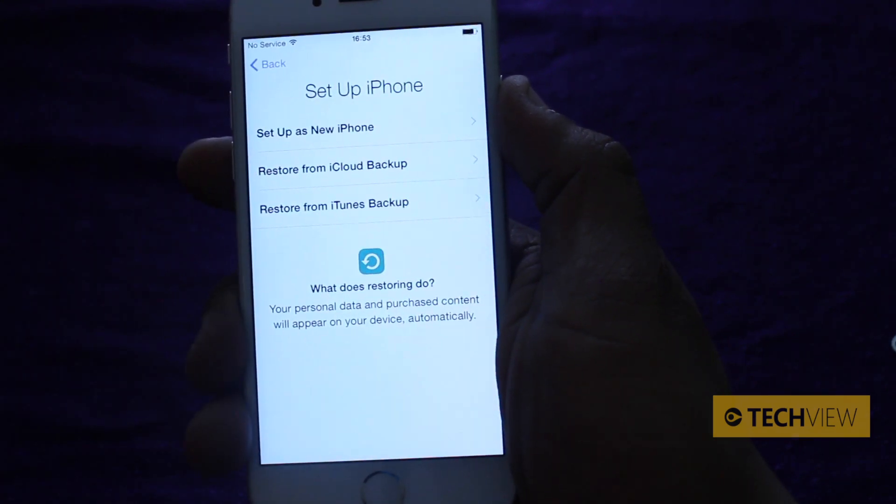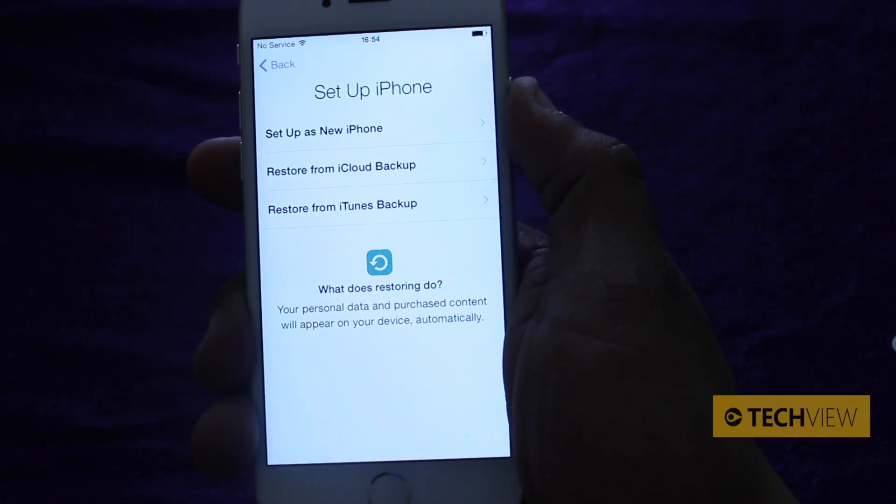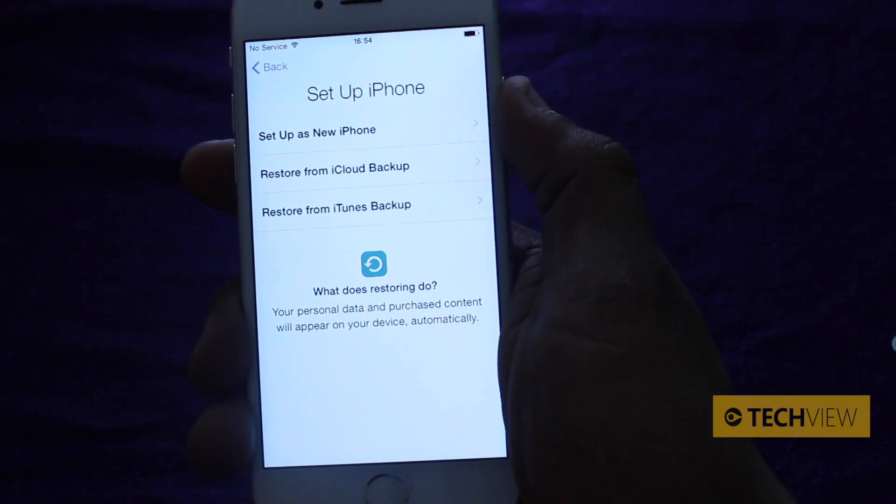Let's go back and set up as a new iPhone, because a lot of people today are going to have the iPhone for the first time. One of the articles I read the other day from an analyst in America said that of all the people surveyed, 30% were Android users planning to upgrade to an iPhone 6.